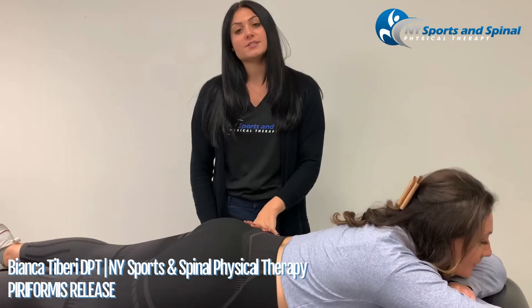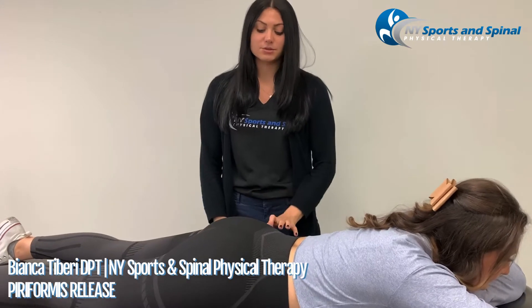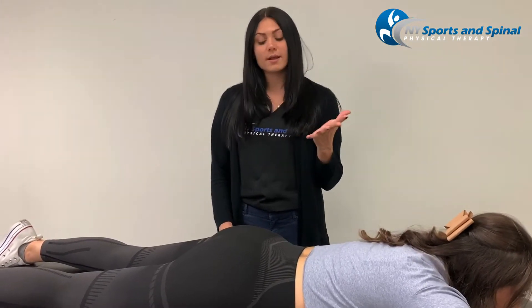The piriformis muscle is one of the six external rotators of the hip. It lies in the gluteal region and commonly gets really tight and tender with prolonged sitting, going up and down the stairs a lot, or squatting frequently.